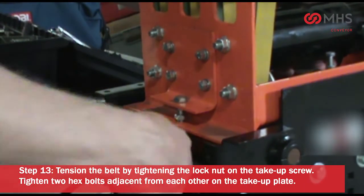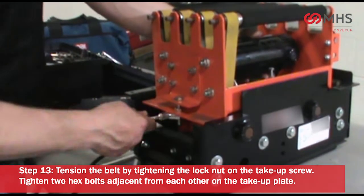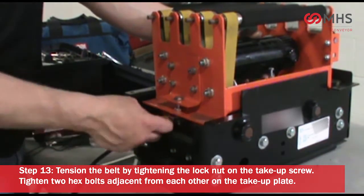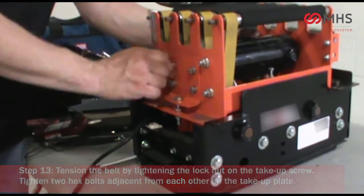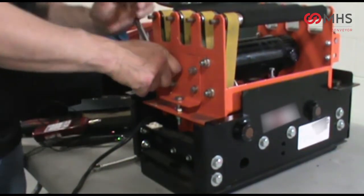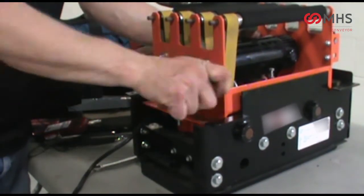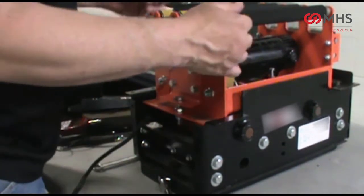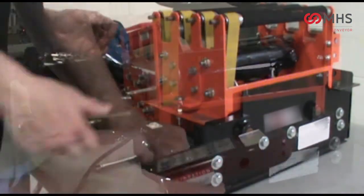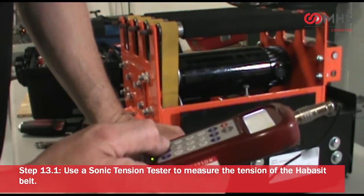Tension the belt by tightening the lock nut on the take-up screw. Tighten two hex bolts adjacent from each other on the take-up plate.